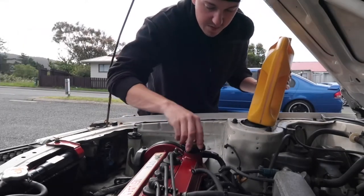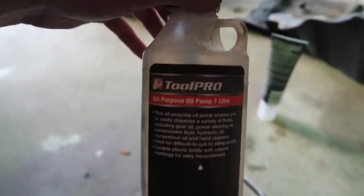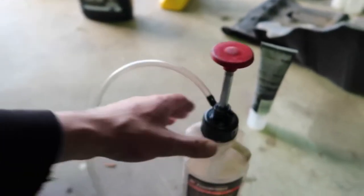Make sure you put the cap back on. The next job is to drain the transmission fluid. On my car, and I'm pretty sure most old Toyotas as well, you have what's called a sealed transmission. Basically what that means is you can't fill the transmission from the top like you can for the oil — you actually have to fill it from underneath the car. To do that you need to go buy one of these pumps right here, so you can pump the transmission fluid in.